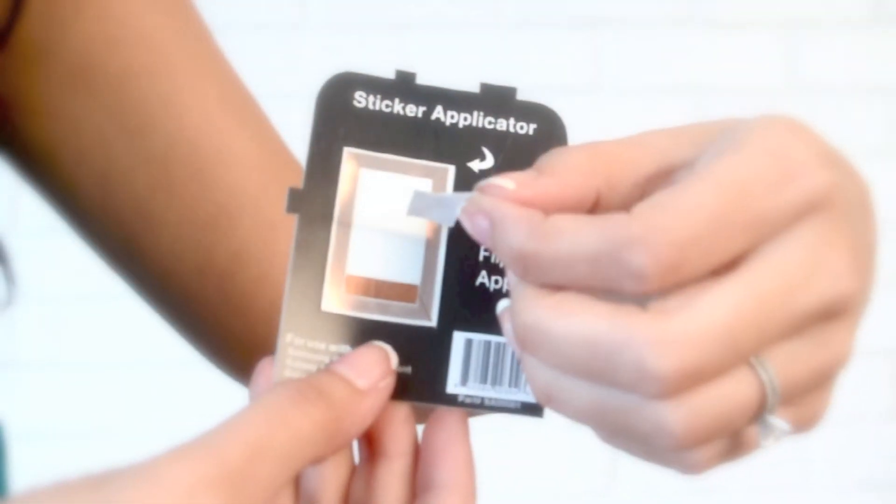On the black side of the sticker applicator, you'll see a tab that looks similar to this one. Peel back the tab to remove the clear film on top of the sticker and discard.